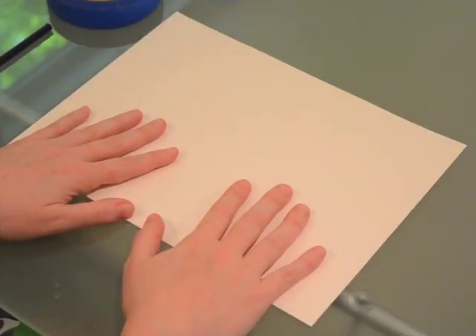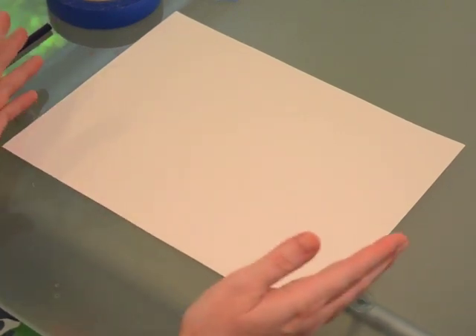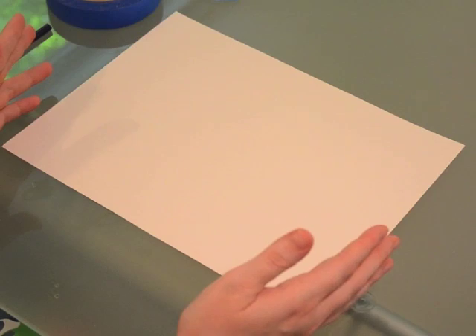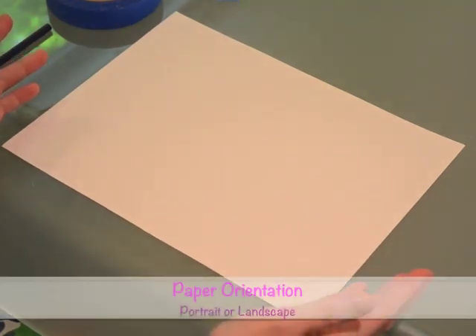But first we have to put on our art clothes. All right, I'm ready to get messy. Now that I have all my materials that I need to begin my project, I have to make the first important artistic decision, and that is what way do I want my paper?